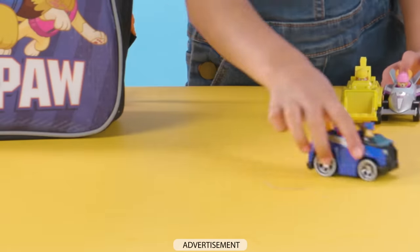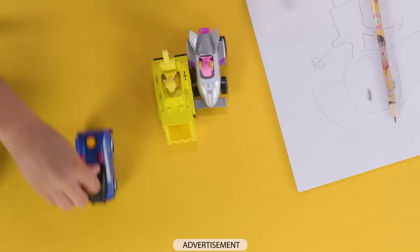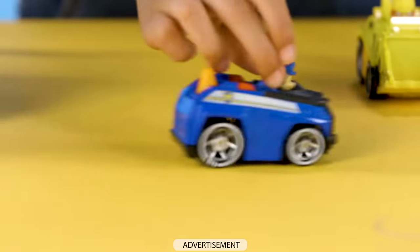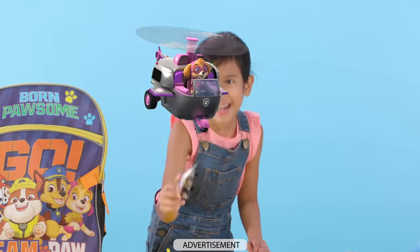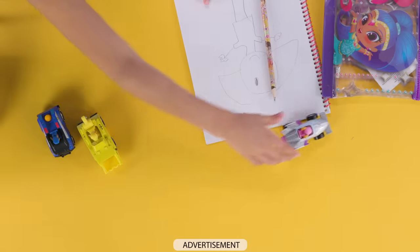Do you know, I love to race these little guys with my friends. Chase sometimes wins because of his super knowledge, but he's no match for Rubble who can dig his way underneath. But then who comes through the sky? It's Skye! So Skye usually wins. Whoosh!